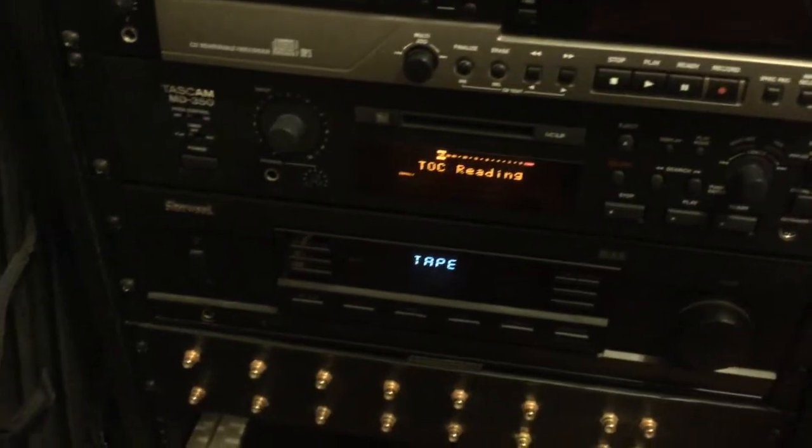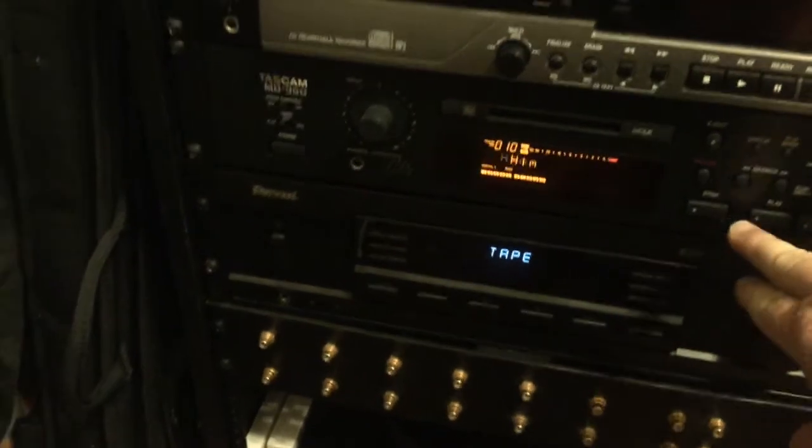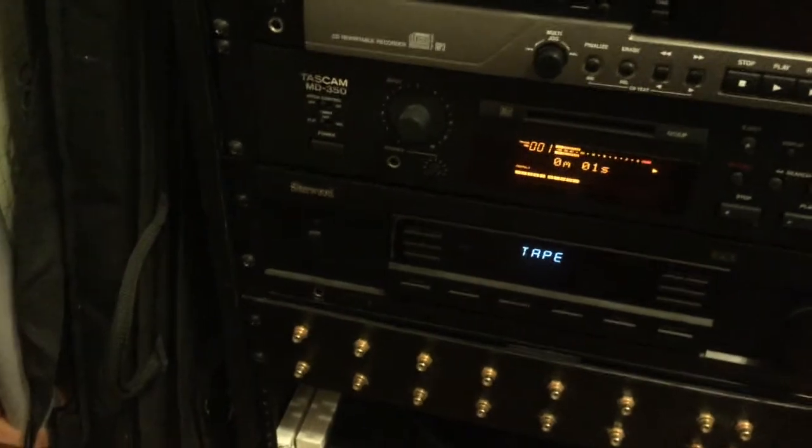This is an MD deck — this is my other stereo. And when you play it back in this deck, it plays back in both speakers.